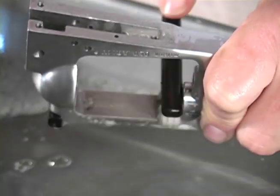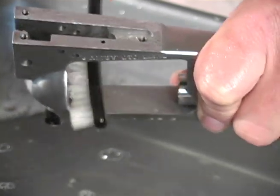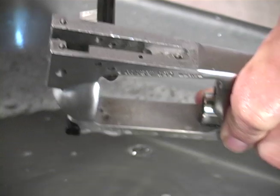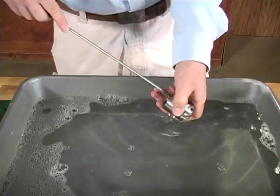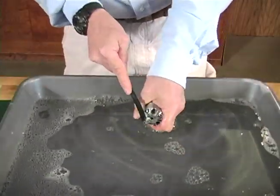You really want to pay attention to the chamber throat, forcing cone, and bore, as lead build-up tends to accumulate in these areas and will affect accuracy as well as interfere with the reliable function of the gun. Thoroughly scrub the cylinder with a bore brush, then scrub the face and breech end with a toothbrush and flush in the dish pan.